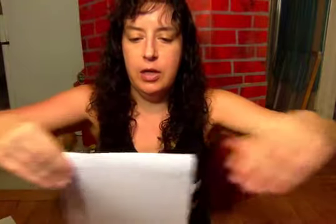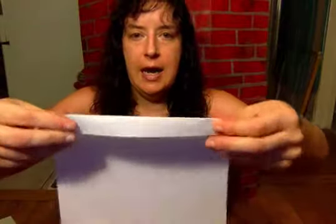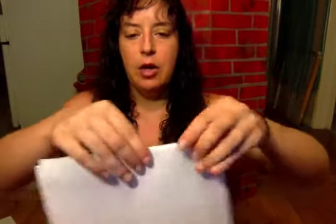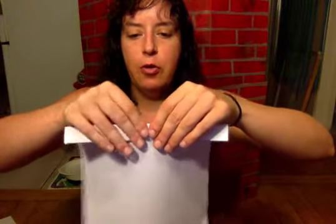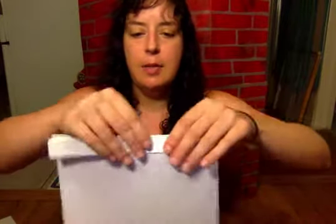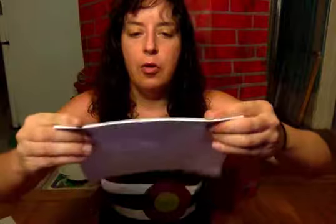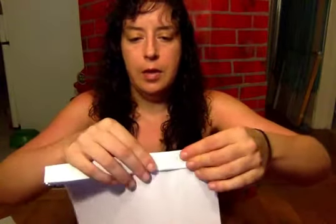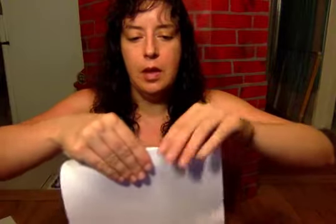This is called an accordion fold. Make those creases really tight. So we fold it one way, and then we fold it back. And then we're gonna fold forward again, so we're just gonna keep going opposites — if we go forward, then the next time we go backward. And we just keep doing that: forward, backward. It doesn't have to be perfectly even, but get it as best as you can.